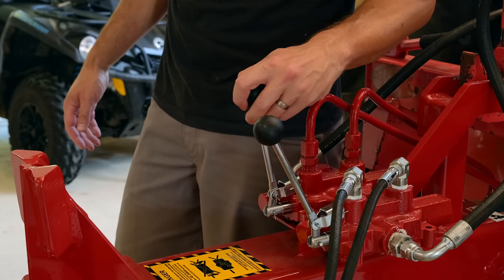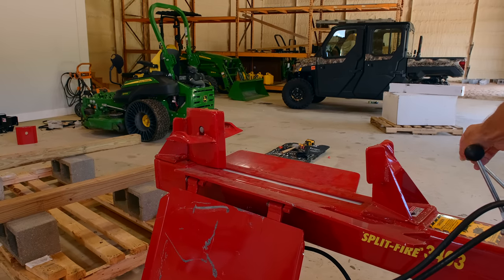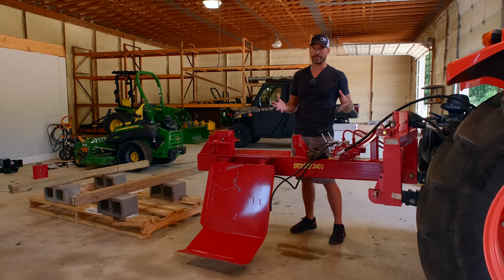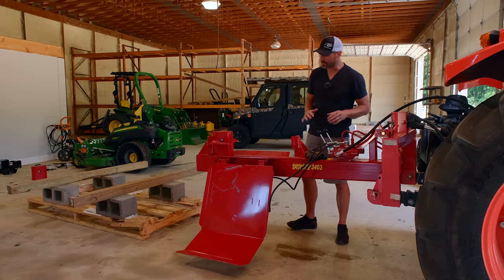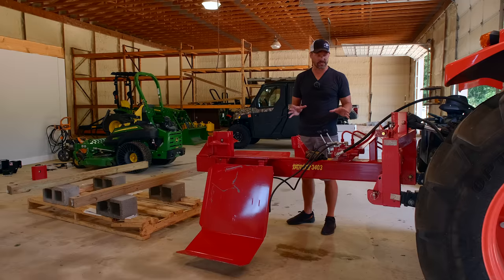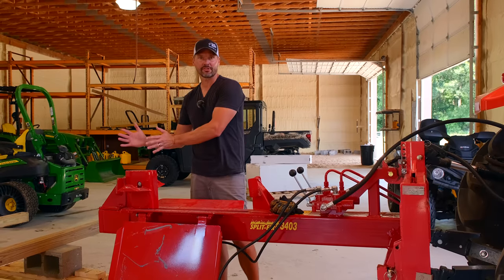I think we're ready to fire it up. This is a customizable item — you've seen one version of it here. We talked about Cat 1 or Cat 2. There's also an option to get a bolt-on PTO kit, a longer extended log lift, a log table, and a stand to keep it at an easier height to put on and off the tractor. All sorts of different ways to configure this piece of equipment. You've got a 24-inch stroke standard, or an option to get a 36-inch stroke.